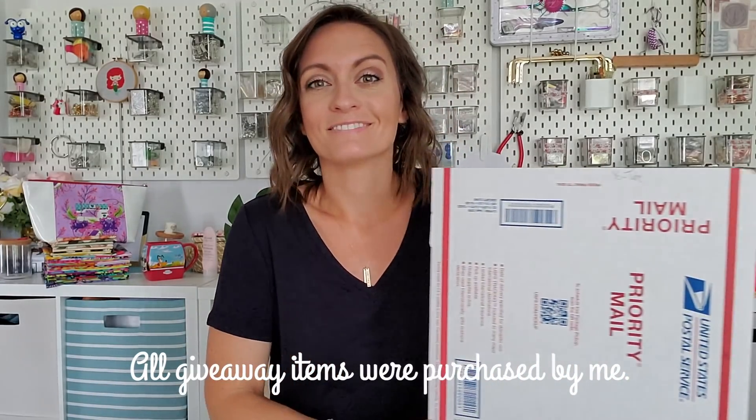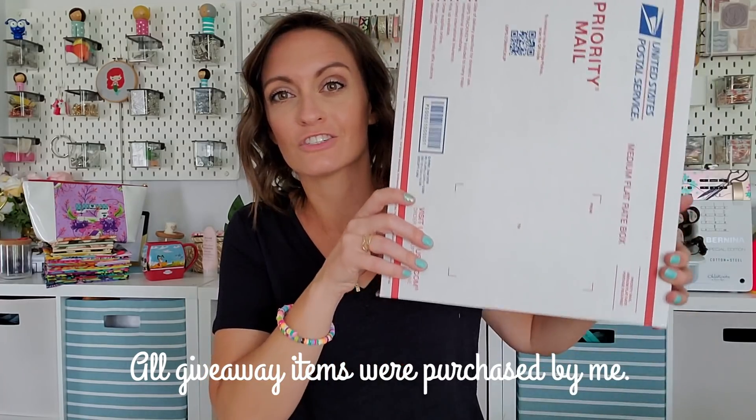First of all, this is the box — a standard large size box. I'm gonna show you a few things, but not everything. There's gonna be some surprises in here, and I promise there will be something that I make myself in that box. So you will get a handmade gift as well as all the things to make your own handmade gifts.